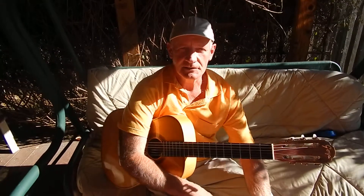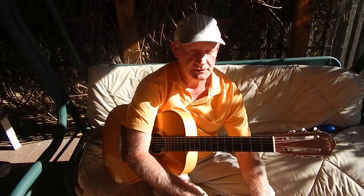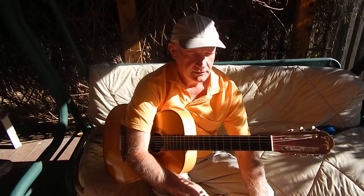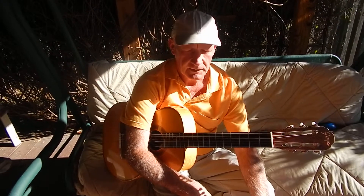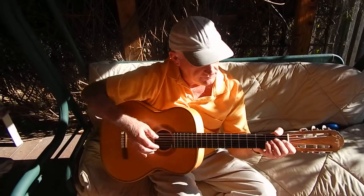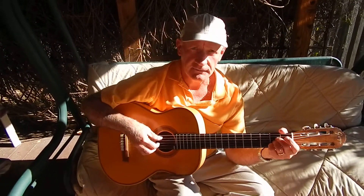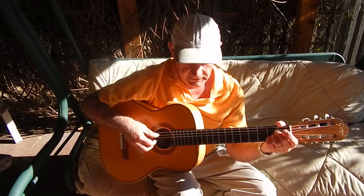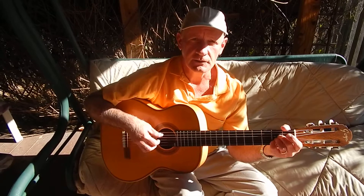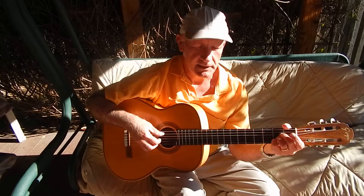Are we ready to get started on another guitar tune? I threw together an arrangement just now, as a matter of fact, for another church song that we used to sing when I was a kid. It's called Jesus Loves Me. We'll do this in the key of A. This is just an intro video, giving you an idea of what I'm going to teach you. It's a different sort of arrangement than we're used to — it's not going to be the thumb-picking method this time.